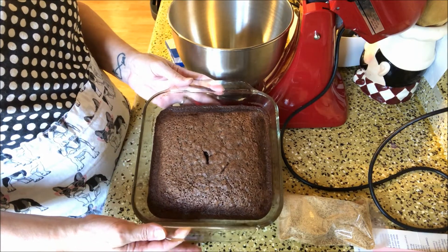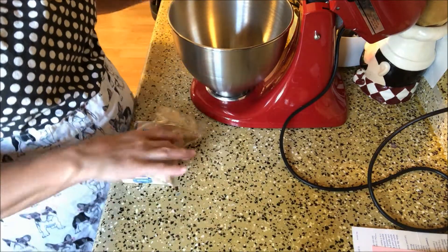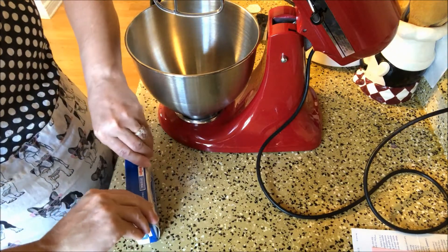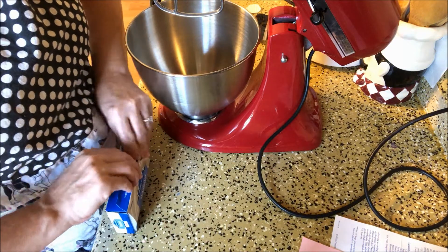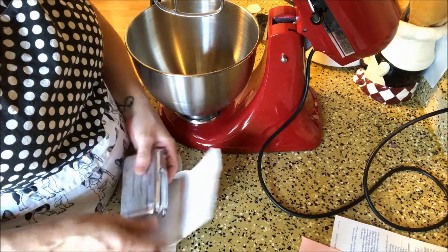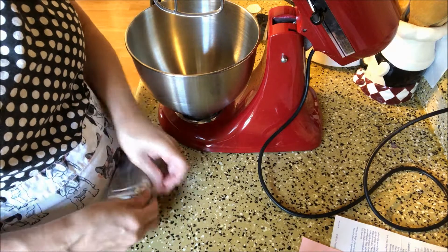Alright, so the brownies are out of the oven and they've cooled, so I'm going to set them aside. Now we are going to mix up the cream cheese and the caramel dip. I have my mixer out here, so we're going to put the cream cheese in. We want to mix the cream cheese well first, get it kind of softened up, and then we're going to add in the caramel dip.